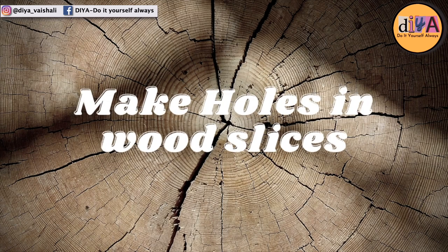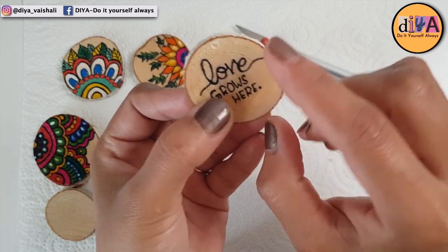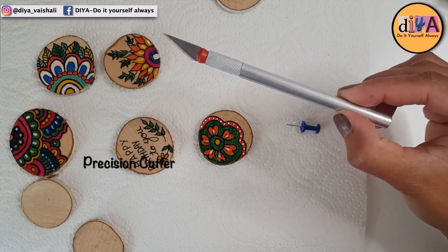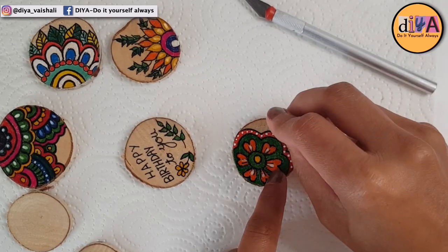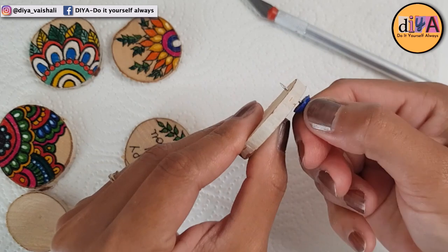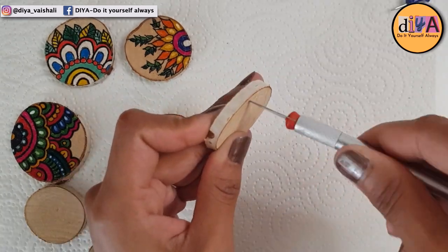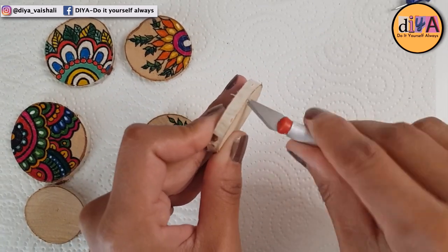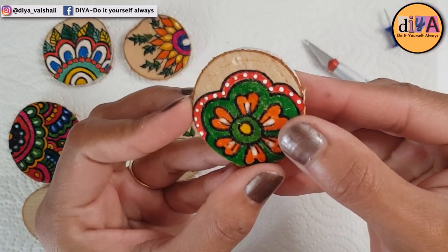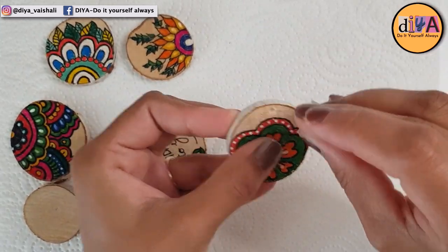The painting of the wood slices is done and now we are going to make holes in them. This is also very easy — I'll show you how. I'm using a notice board pin and a precision cutter. First, make a hole using the pin, and then using the cutter you can widen it. Make sure you do it on both sides. If you want a bigger hole, you can use the cutter to make it a little bigger.